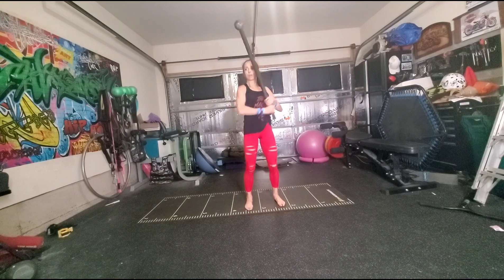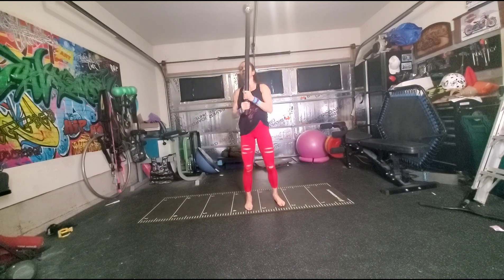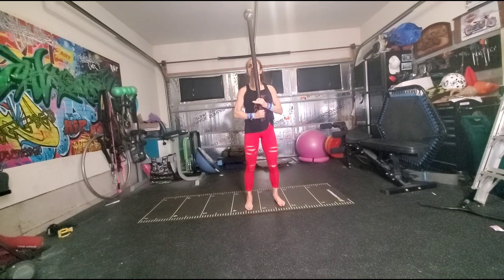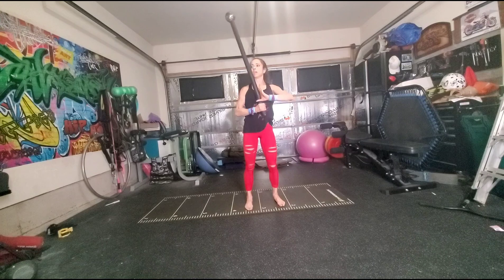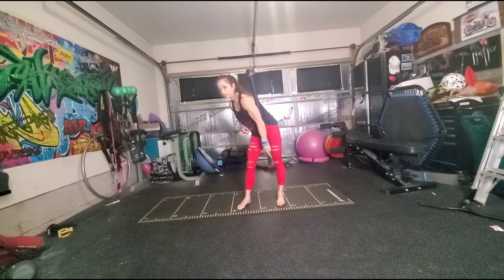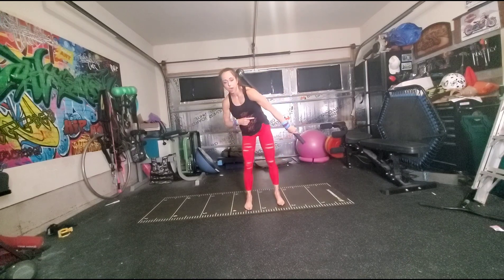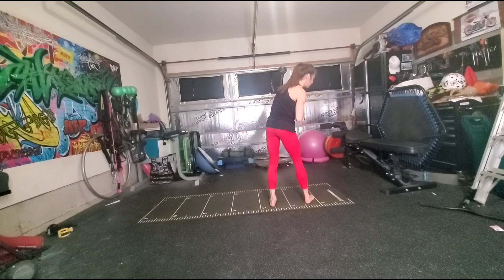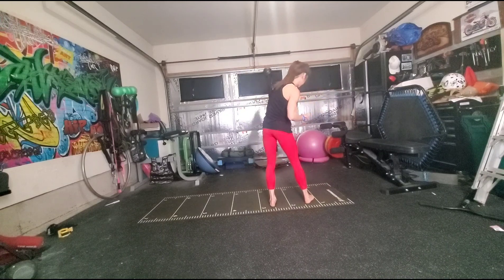Once it comes back around, I'm going to flip my top hand, because the mace still wants to travel that way. I'm going to let it fall, but I'm going to flip that top hand over as it's falling so that I can go into a dagger swing with a pivot. So it's going to flip, and I find my dagger position. I'm going to pivot into it, and then as it swings down, I'm going to grab underhand with my free arm.